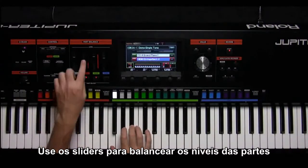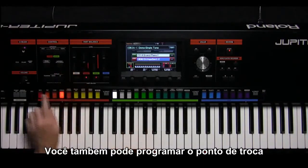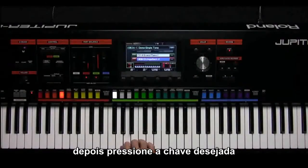Use the sliders to balance the level of the parts. You can also set the split point of the upper and lower parts by holding the lower split button, then press the desired key.